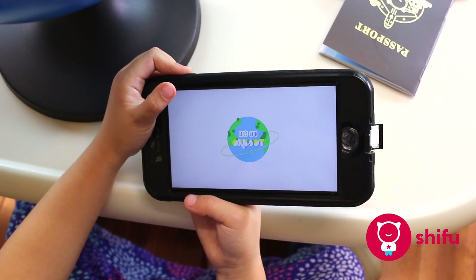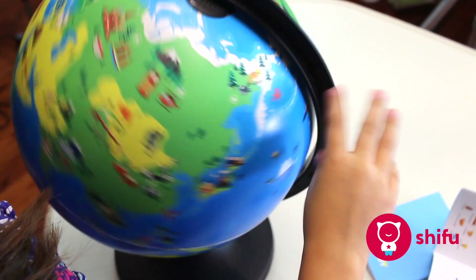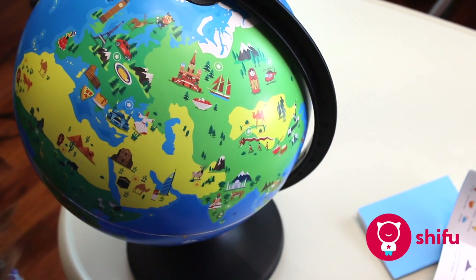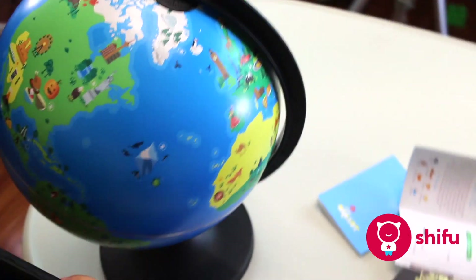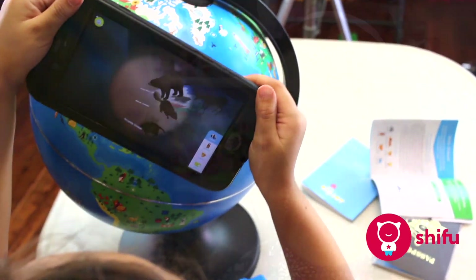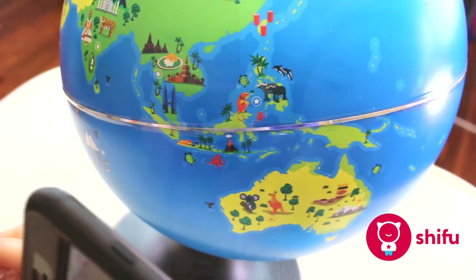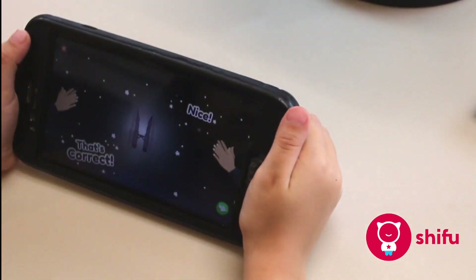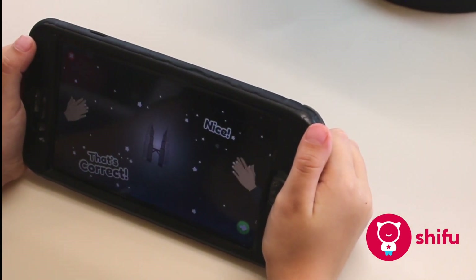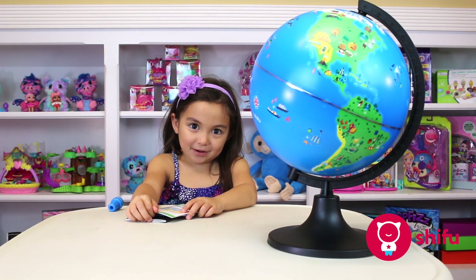Let's spin Orboot! Choose a star on the globe and match it with the star in the center of the globe. There's all the stars. Where are the two towers? The Petrona Towers in Kuala Lumpur, Malaysia. Great job! This Orbit globe looks really cool.